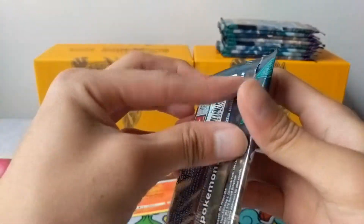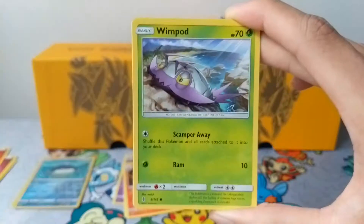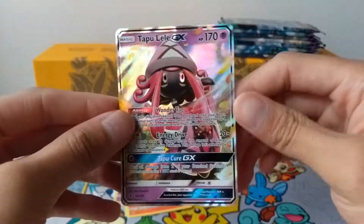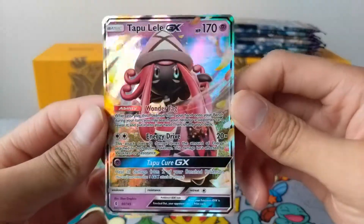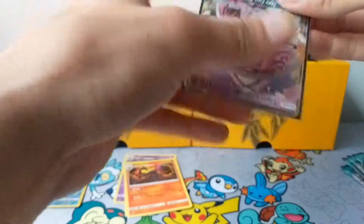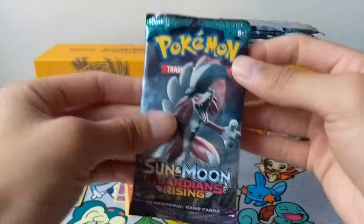Next is a Ninetales pack. Code for you guys. We have a Vanillite, Wishiwashi, Goomy, Wingull, Jangmo-o, Aqua Patch, Hau's Hammer, Komala, Reverse Goodra — and oh wow, we actually pulled it: a Tapu Lele GX! That's insane. Let me get some sleeves real quick and sleeve this up. That is an amazing pull. Wow, awesome. We'll keep moving on — that just pays for both boxes, honestly.